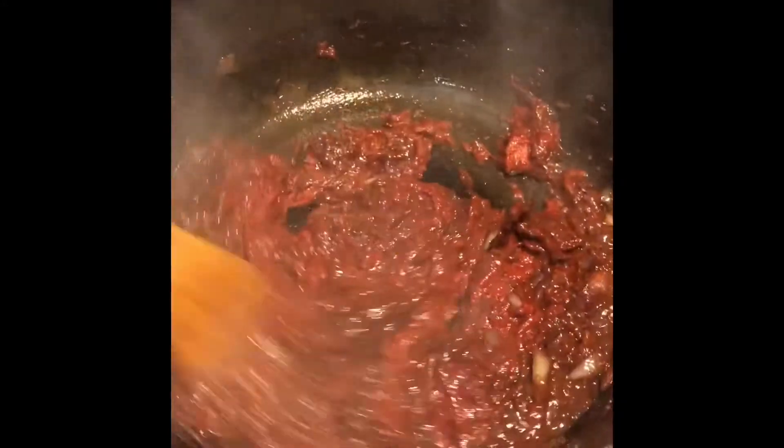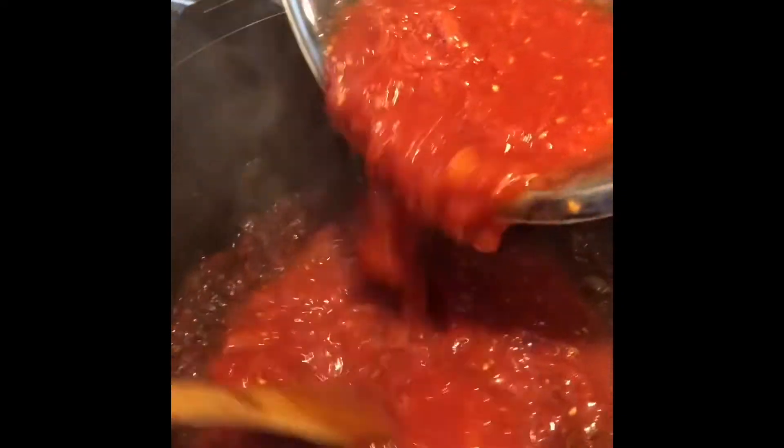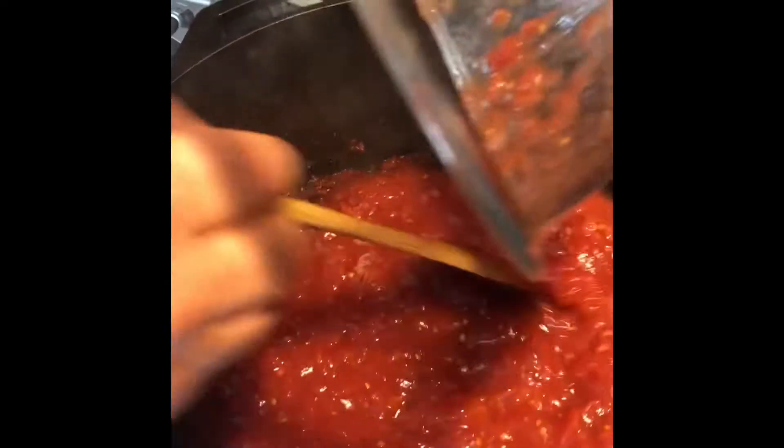Let me blend all of these flavors in before I add the San Marzano tomatoes, which are imported from Italy. I certainly recommend them — they are the best tomatoes in my opinion. Let's blend this before we add the beautiful tomatoes. Look at this — that looks great, how beautiful!